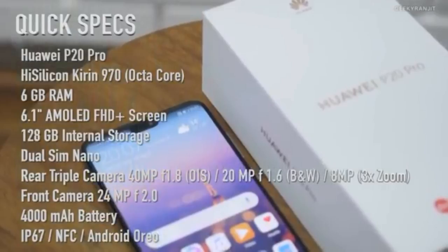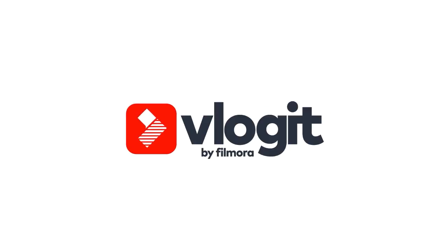This is the quick specs overview of the Huawei P20 Pro: Kirin 970 octa-core processor, 6GB RAM, 6.1-inch AMOLED FHD+ screen, 128GB internal storage, dual nano SIM, triple rear camera of 40 megapixel plus 20 megapixel black and white plus 8 megapixel, front camera 24 megapixel, and a 4000mAh battery.